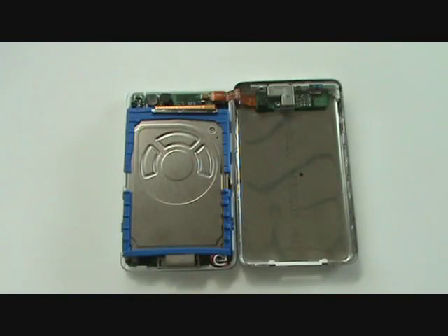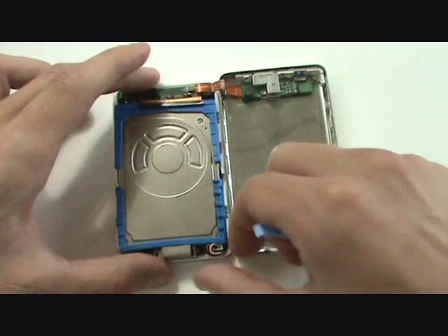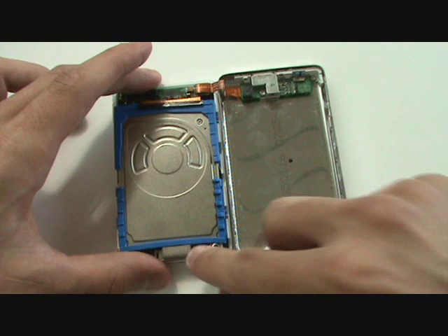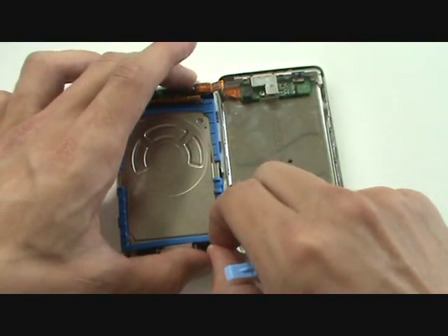We now have access to the hard drive, which is the chrome square with the blue bumpers surrounding it. Before we remove the hard drive, we're going to want to unplug the battery to prevent any damage.